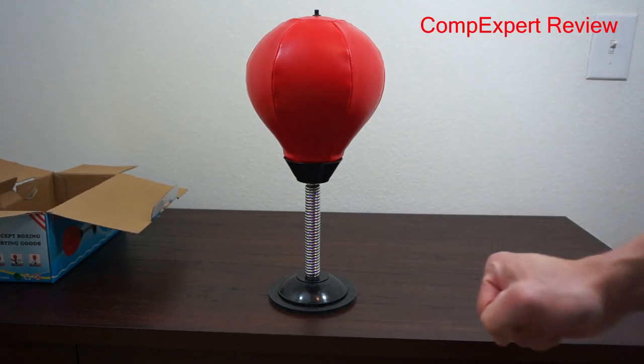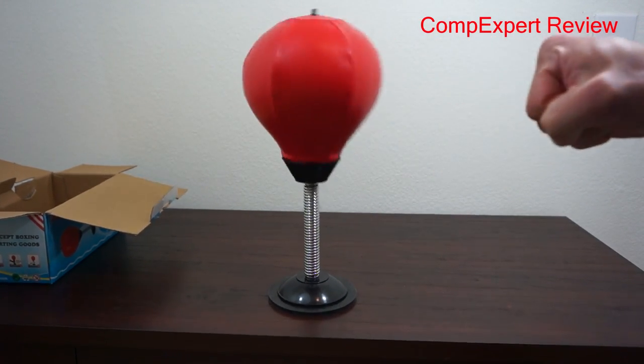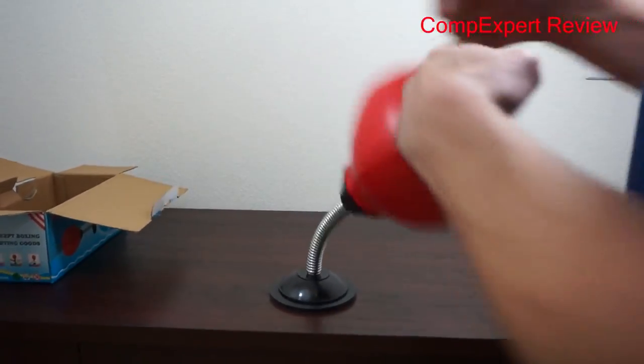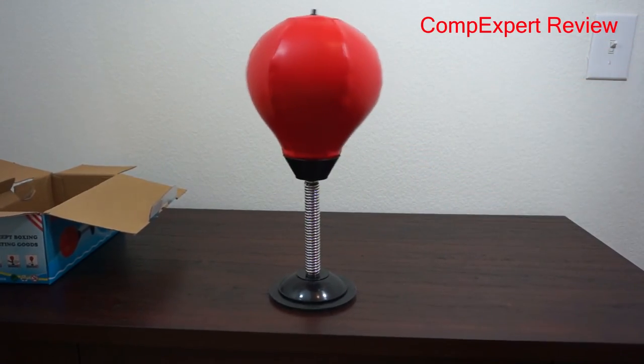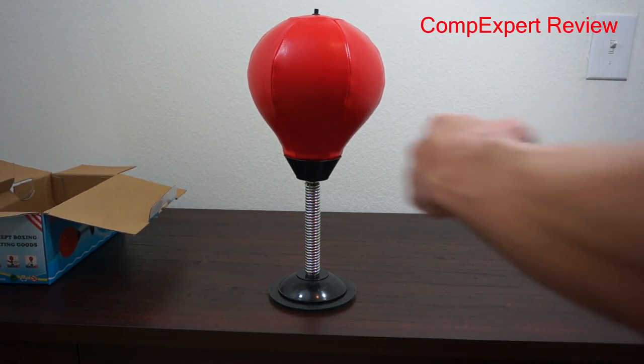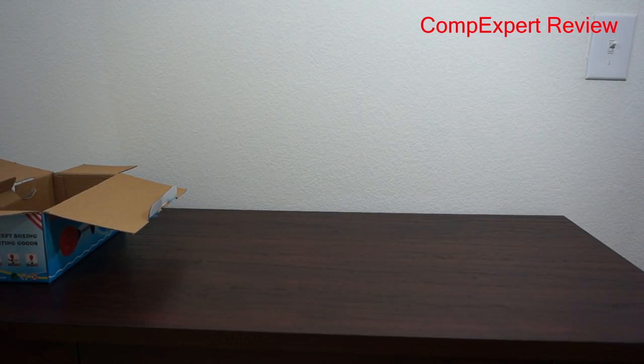Just start punching it to relieve stress. It works fine if you're just punching it very lightly. But if you give it a good whop, you'd probably find the suction cup come out — so it doesn't work too well for that.